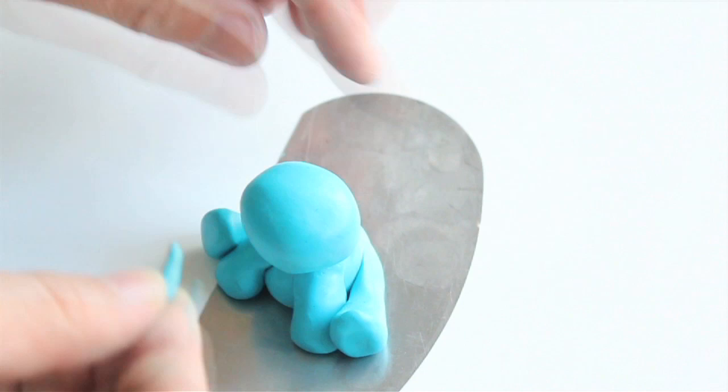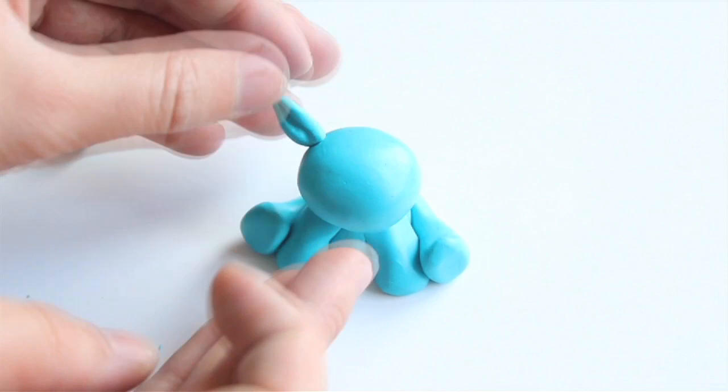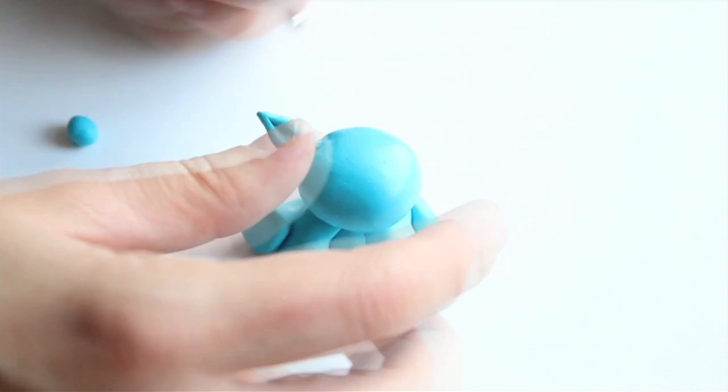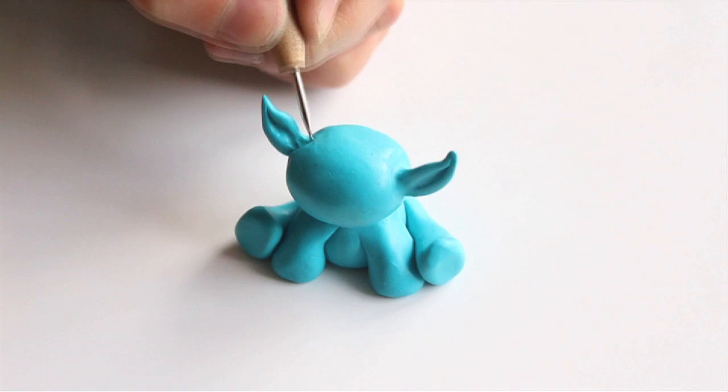Make two little sausages for the ears and shape them with your ball tool or rubber shaper to make them look more like ears. Attach them to the monster's head and get rid of any connection lines with the ball tool or rubber shaper.